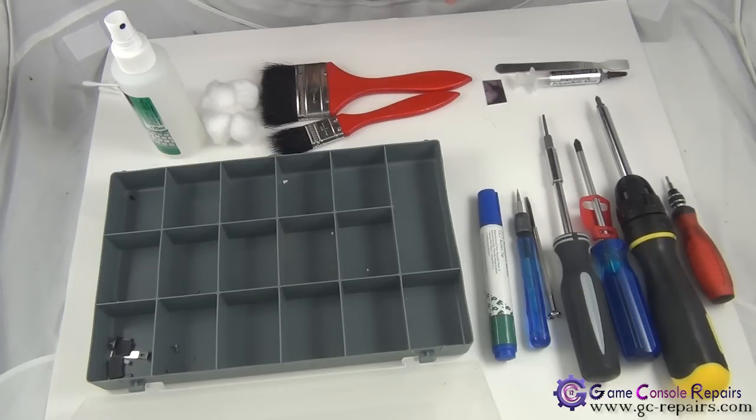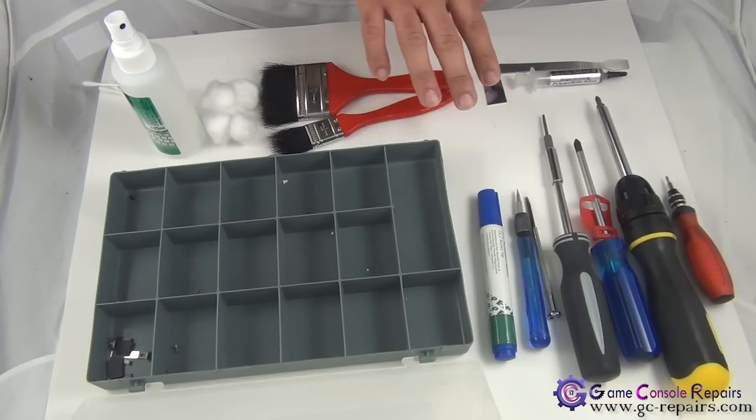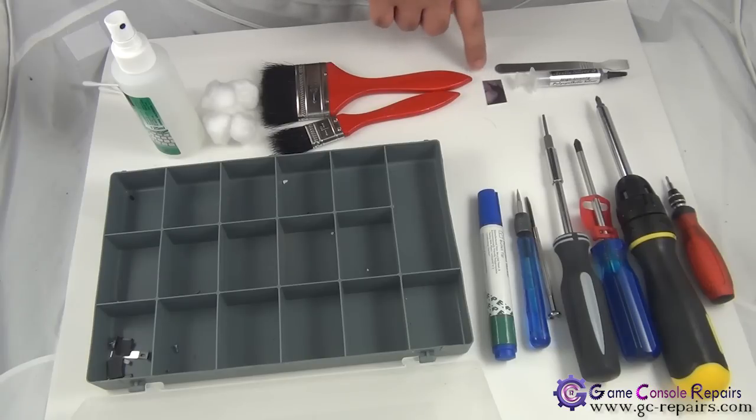You can also use a low-powered vacuum cleaner to clean up dust. To replace the old compound with new thermal compound we'll be using Arctic Silver 5 and a scrape tool. If you don't have a scrape tool, don't worry — you can use a plastic card or a business card to evenly distribute the thermal compound on the chipsets. Alright, let's get going.